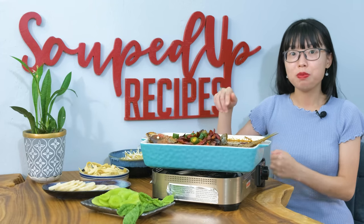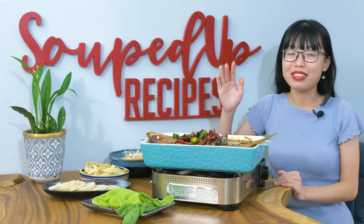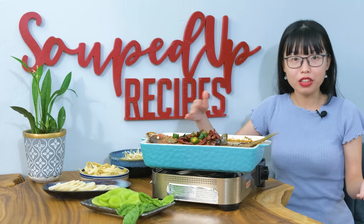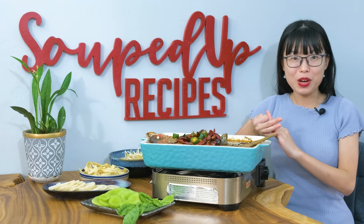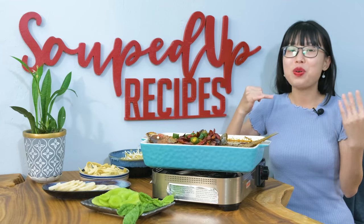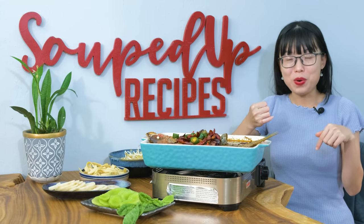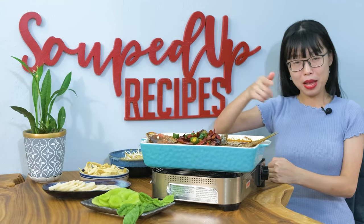I hope you give this a try soon. If you did, leave me a comment and let me know how it goes. As always, don't forget to check the description where you can find all the links, including the printable recipes, the related videos, the purchase links for special ingredients if you don't know where to buy them, or the tools that I used in this video. Thank you for watching, and I will see you next time. Bye!